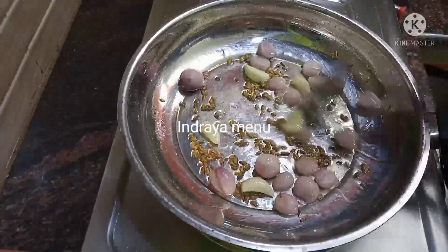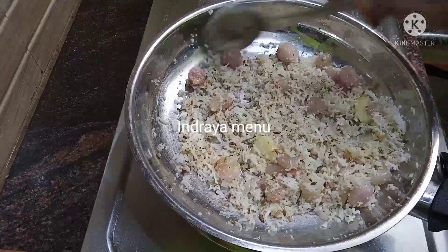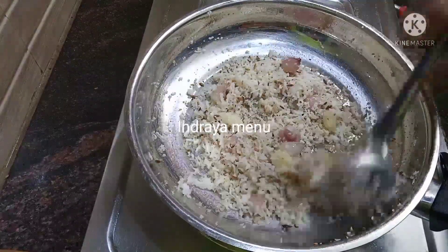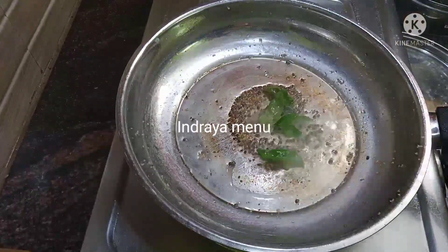I will mix it in a bowl. Now, let's chop the thangas. This dish is done up in the 60s and added a little masala that comes from the mix. The juice is also hot.